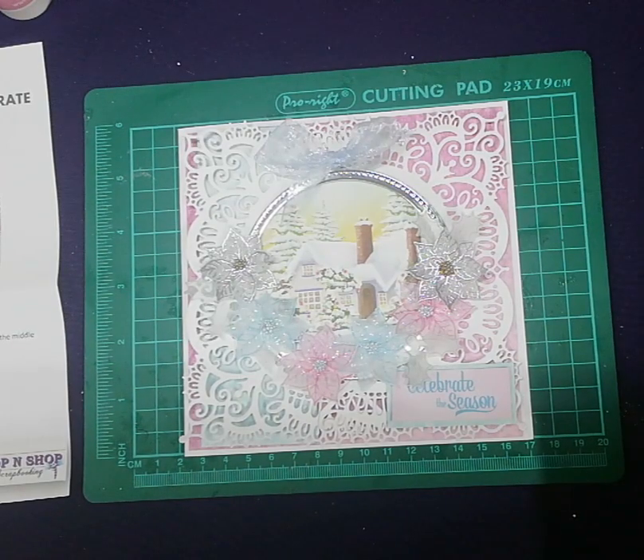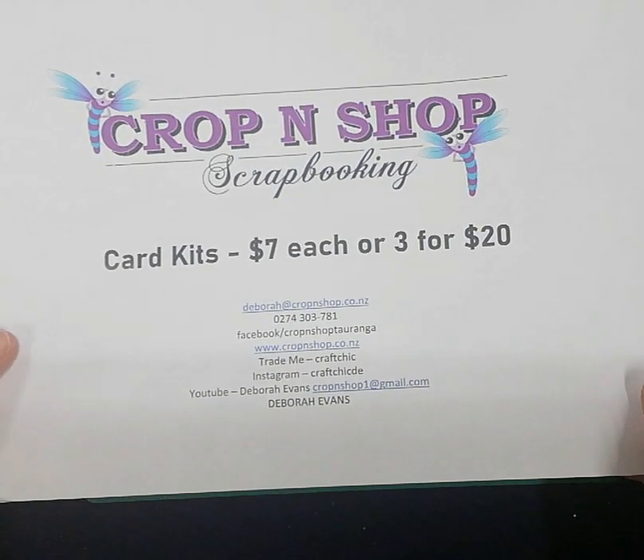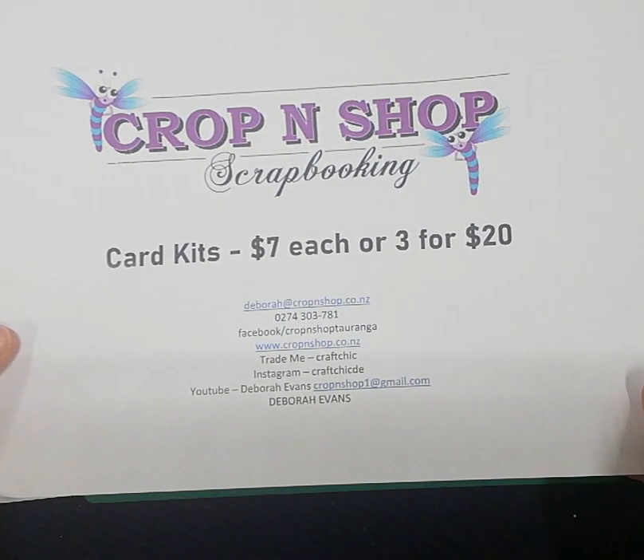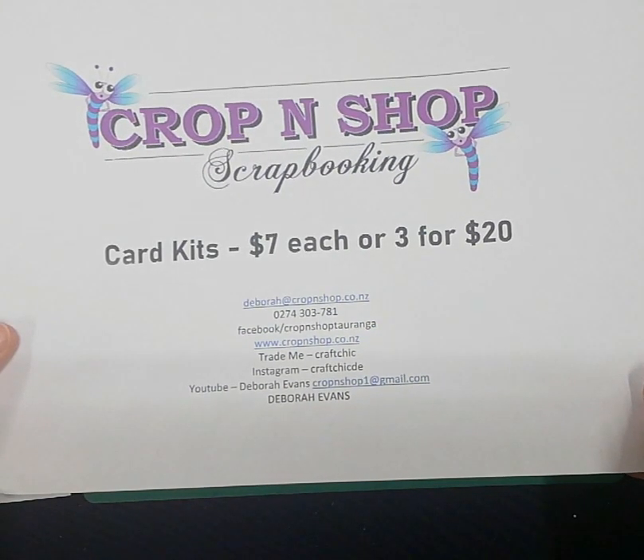So there's your card — that is the Merry and Bright Celebrate card. I am Deborah from Crop and Shop Scrapbooking. Card kits are $7 each or three for $20. Thank you for watching.